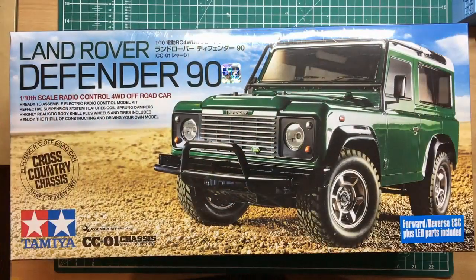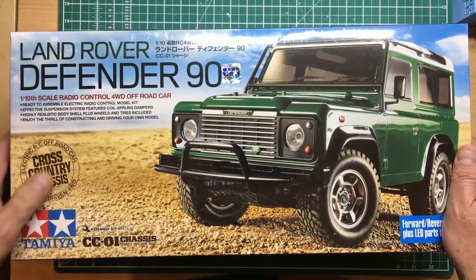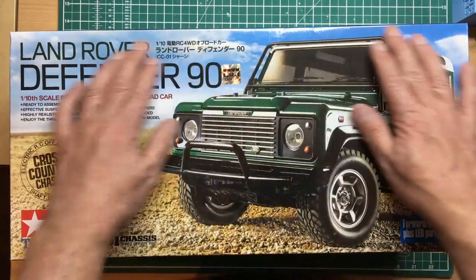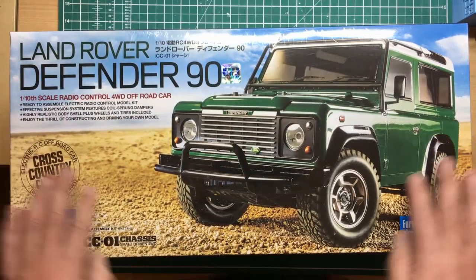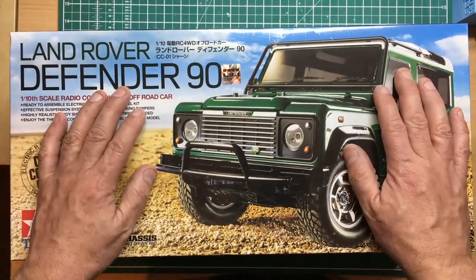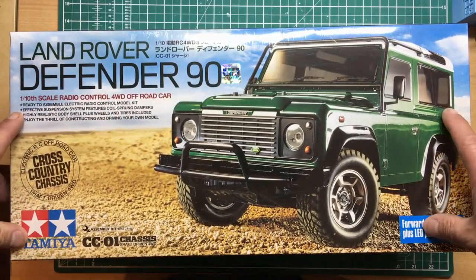If you're an RC fan and you know all about Tamiya and radio control models, this review may not be for you, because I'm going to direct this at somebody who's probably never even heard of these things. If you're a Land Rover enthusiast looking for a good present to buy for someone or something to treat yourself with, stick around — I think you're going to like what you see.